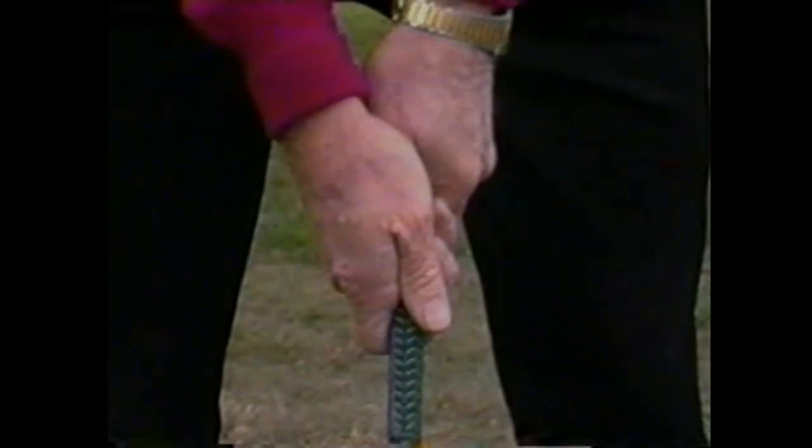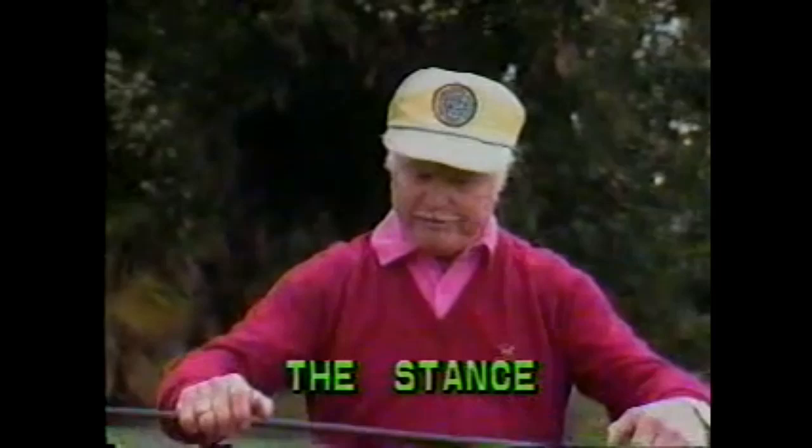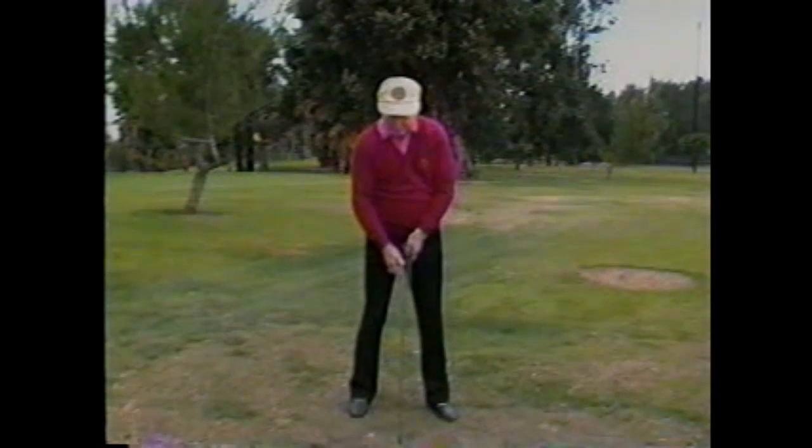So that when you put the club head on the ground and address the ball, your hands are in this position. I'm going to stand erect, separate my feet about 12 to 15 inches — my toes are slightly more separated than the heels. I'm going to incline from the ball and socket joint of the hips toward the ball about 30 degrees. When I do this, my arms will hang almost vertically over the tips of the toes. That gives us working room.